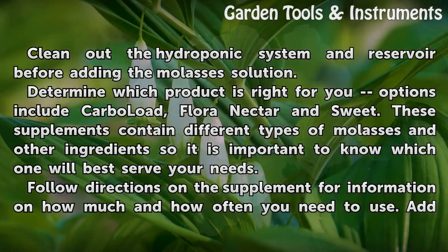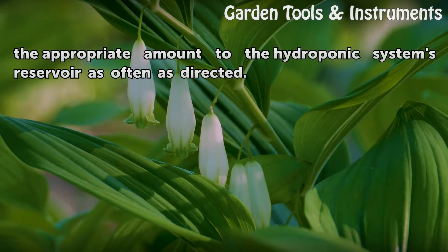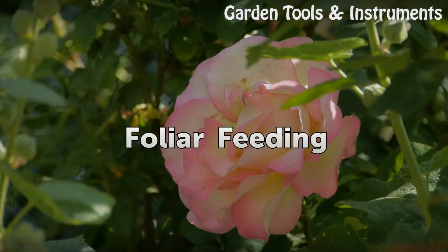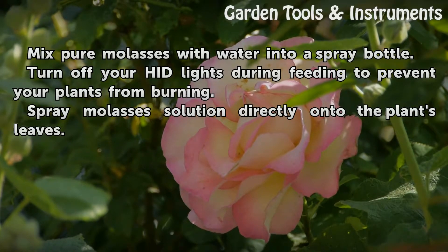Determine which product is right for you. Options include Carbo Load, Flora Nectar, and Sweet. These supplements contain different types of molasses and other ingredients, so it is important to know which one will best serve your needs. Follow the directions on the supplement for information on how much and how often to use it, and add the appropriate amount to the hydroponic system's reservoir as often as directed.